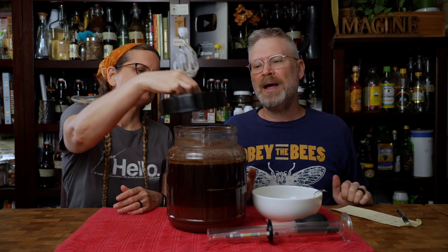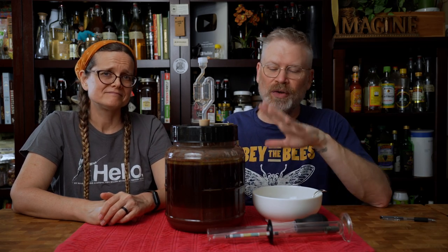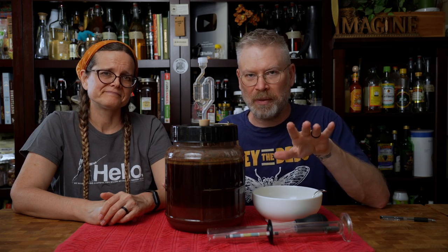We're gonna put the lid back on. I took my note: 'remove scum' — I literally wrote that on there. Then we're gonna put this back in the fermentation station, give it another week, and we'll check it. If it's done, we'll be able to rack it off those oils and the scum right away.